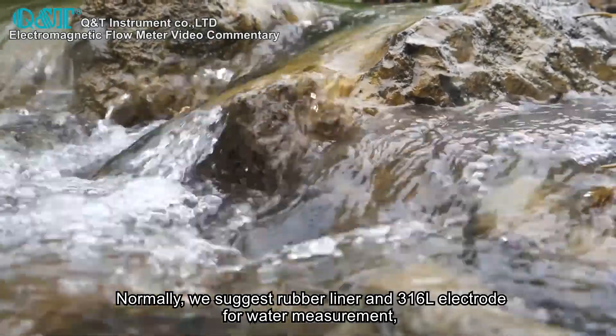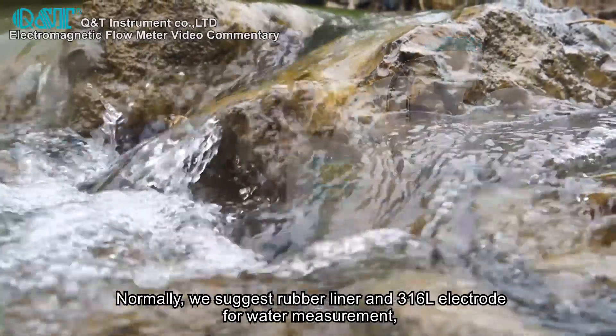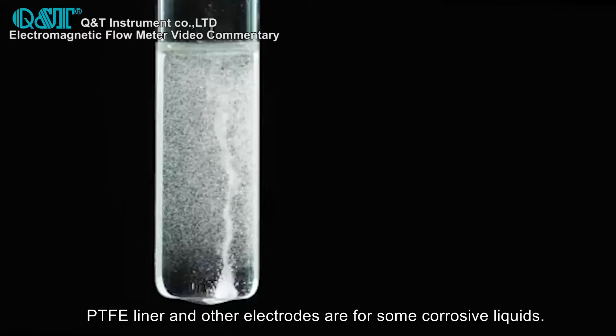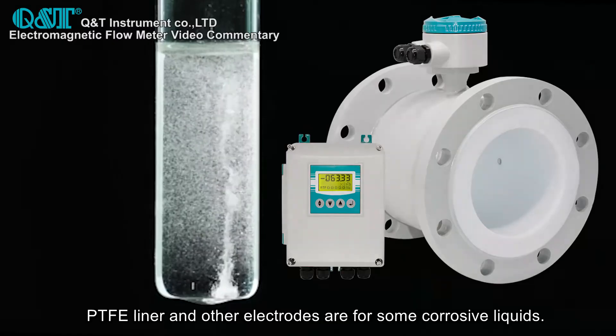Normally, we suggest rubber liner and 316L electrodes for water measurements. PTFE liner and other electrodes are for some corrosive liquids.